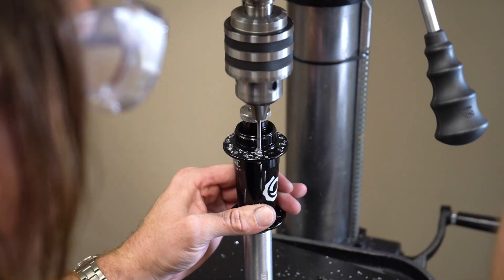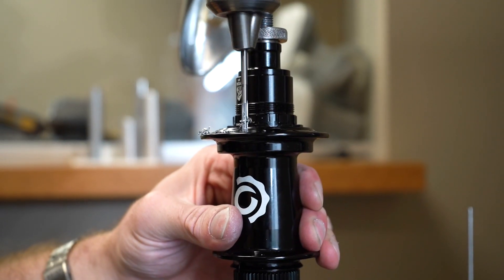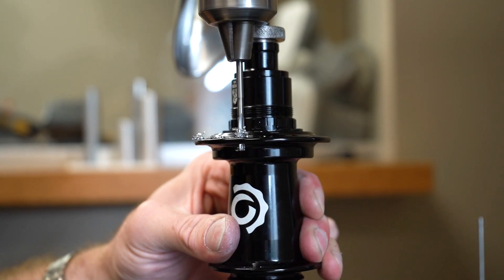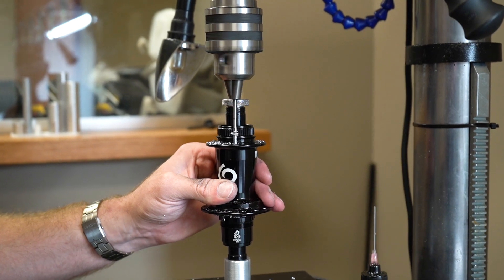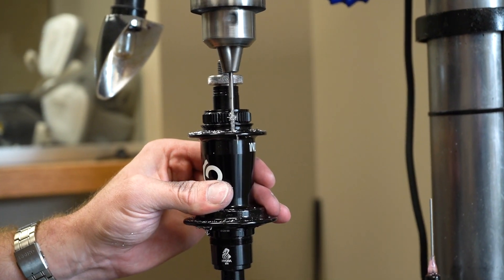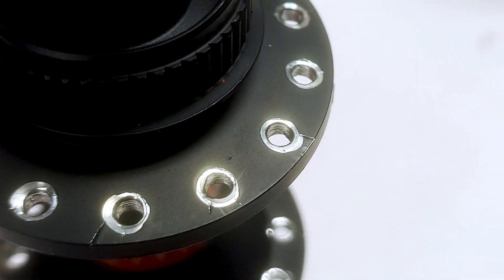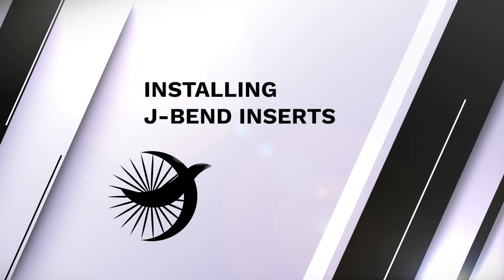Each reaming bit will last up to 10 to 20 sets of hubs. Replace the reaming bit as needed to ensure clean cuts every time. It is not advised to use the Bird J-Band installation system on softer alloy hubs such as DT Swiss, as ragged edges may be left after reaming.